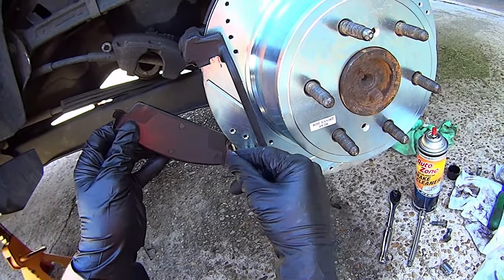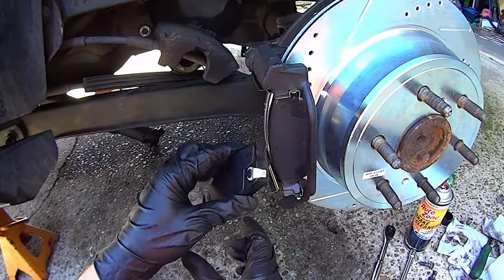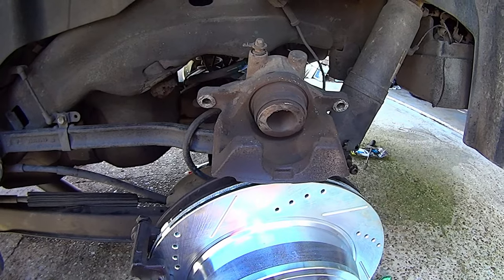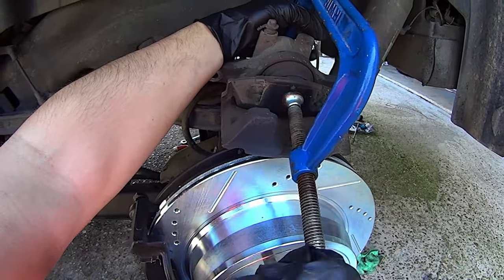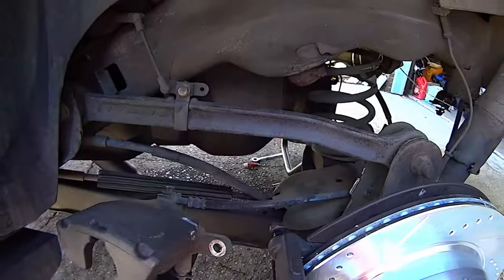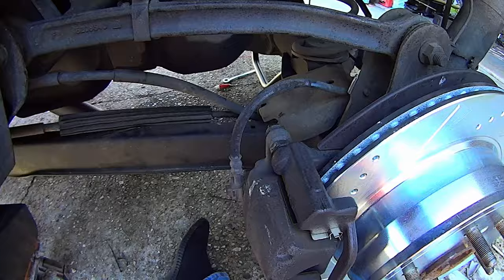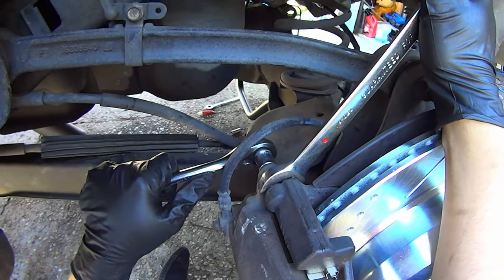Slap the new pads on — start with the bottom ear, insert it, then slide in the top. Most kits come with the wear indicator on only two of the pads — you only need one wear indicator per wheel, so don't put both pads with the wear indicator on the same wheel. To retract the caliper piston, take one of the old brake pads and a C-clamp and slowly force the piston back in. Install the caliper, making sure the brake hose goes on exactly the way it came off — not twisted or kinked. Get on the slide pins, compress them in, start the slide pin bolts, hold the slide pin with a wrench to keep it from turning while you tighten the bolt. These get torqued to 28 foot-pounds.